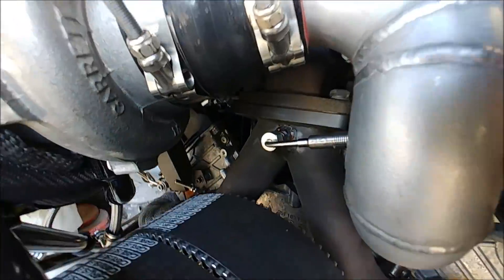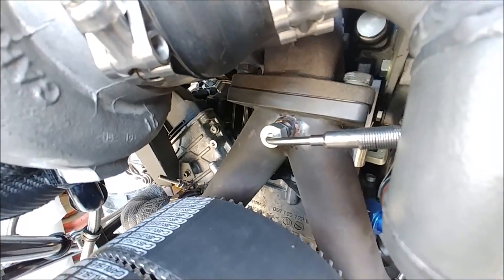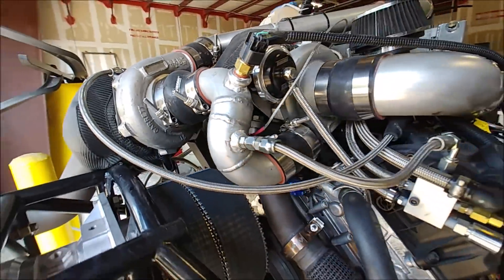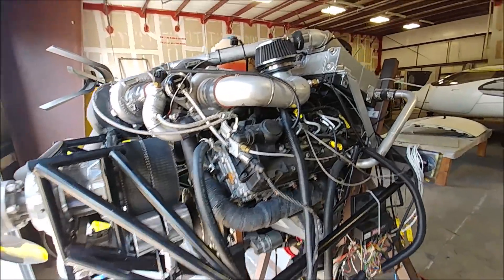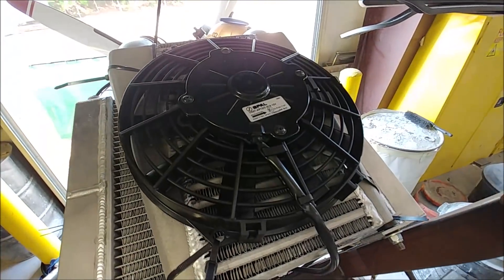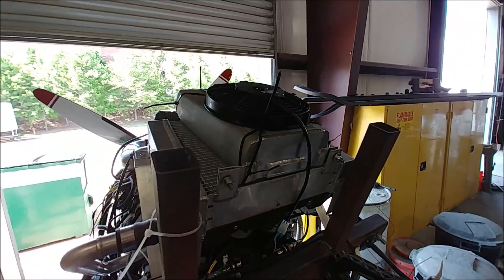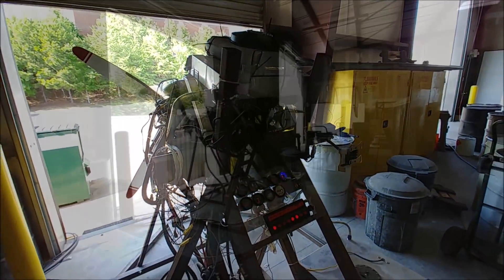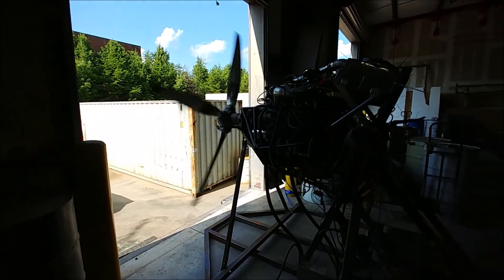Now that I've got the EGT sensor in where it really needed to be, it was time yesterday afternoon Friday to get another run on the engine and get some real EGT numbers. I've got this SPAL pusher fan and got that on the intercooler — taped up the sides after this video — just to get some more cold air flowing through the intercooler.